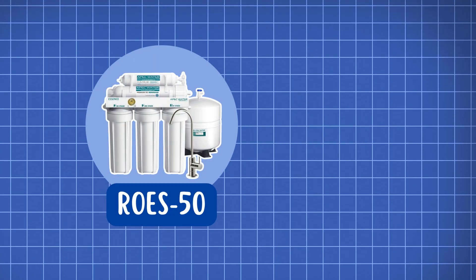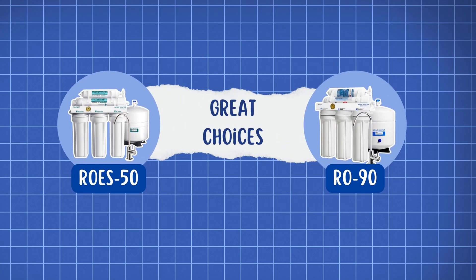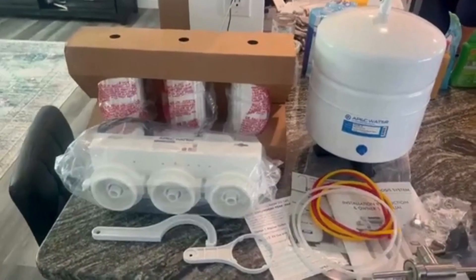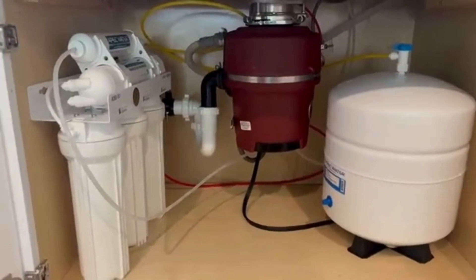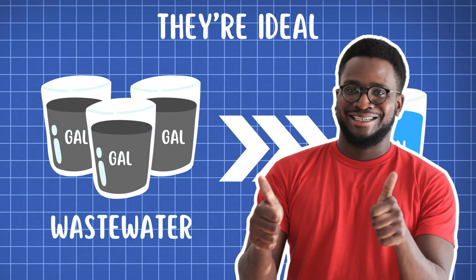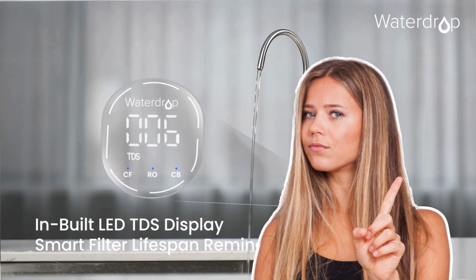So, what's our final verdict? The APEC ROES50 and RO90 are great choices if you're looking for an affordable, effective reverse osmosis system and have enough space under your sink. They're ideal if wastewater isn't a major concern for you and you don't need smart features like a filter life indicator or TDS display.